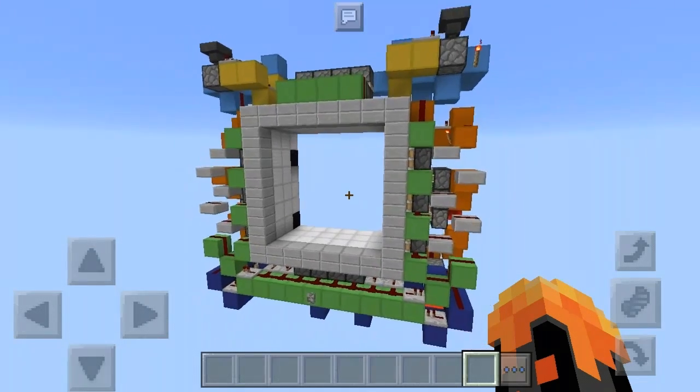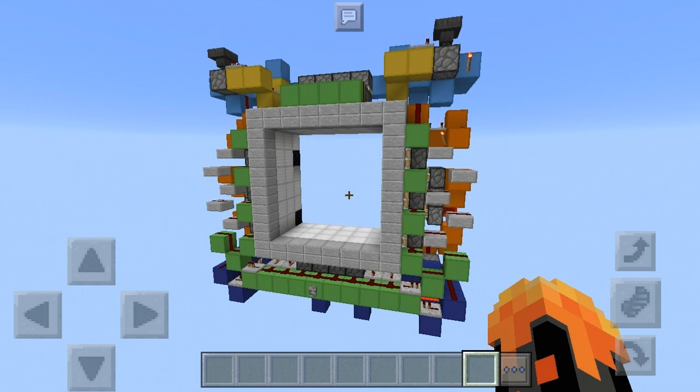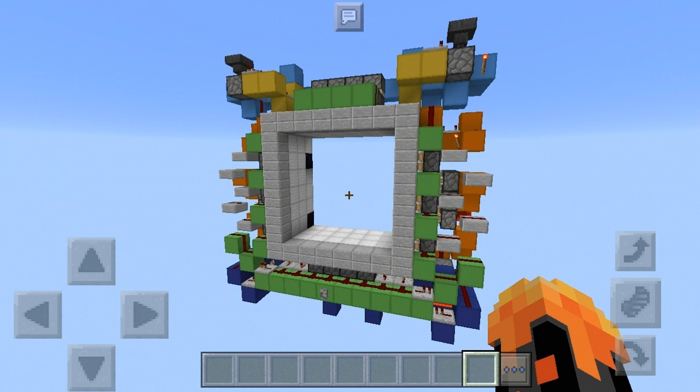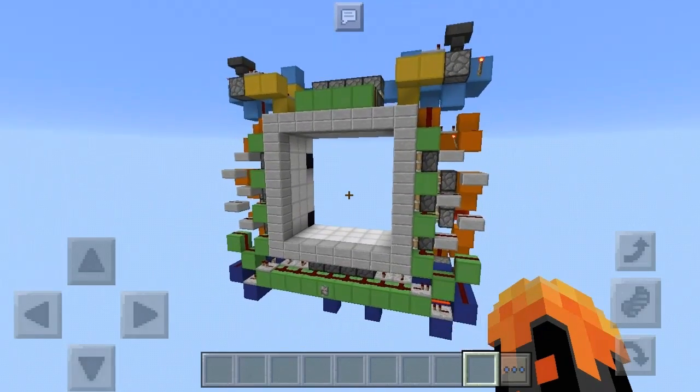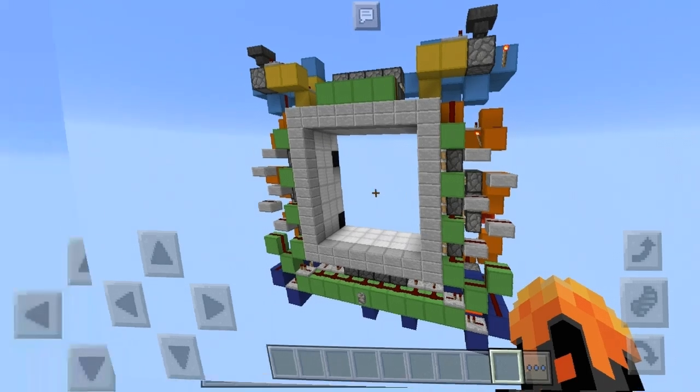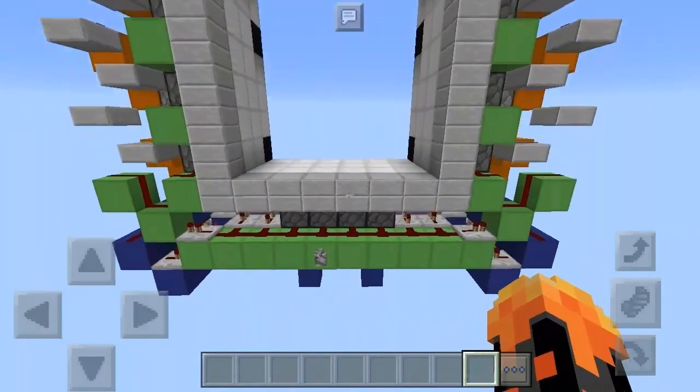Hi guys, DerpyJomes here and welcome to another redstone video. In this video I'm gonna show you and teach you how to make a 6x6 vault door. I already made a video like this and I challenged you — if you get 120 likes I will give a tutorial. And here it is! It's been five months since we got 120 likes, so here I'm back. This is gonna be a long tutorial because it is very big and complicated, but it is very compact. Let's crack into this tutorial.